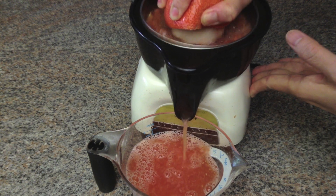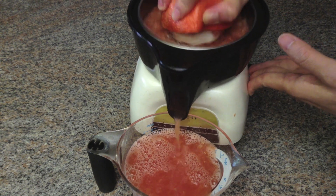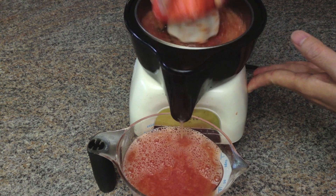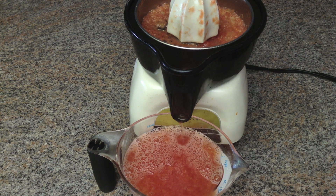Although I'm using grapefruits for this recipe, you can use a lot of things for granita. You can use any citrus juice, coffee, chocolate, or fruit puree. They are all great for a summer treat.